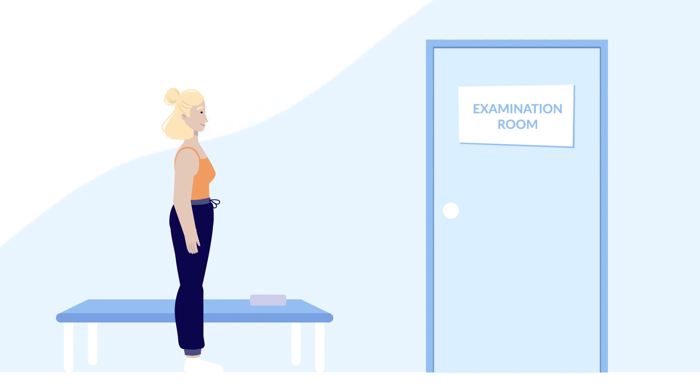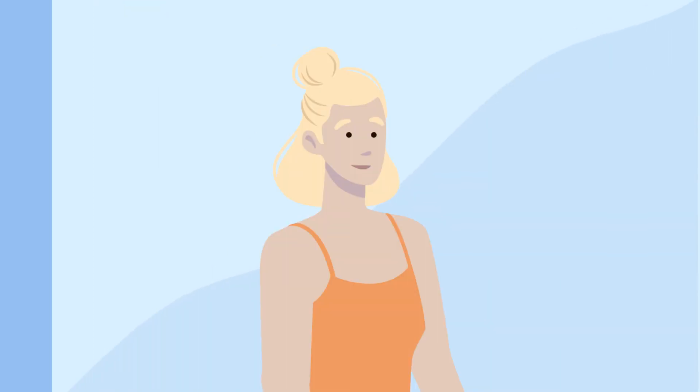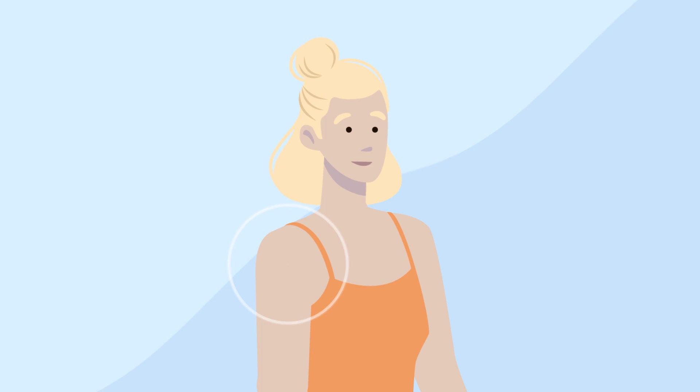There are no lockers in the changing room, so please leave your valuables at home. When you're ready, you will walk into the examination room. The radiologist will ask you to lie down on the bed and uncover the body part to be scanned.